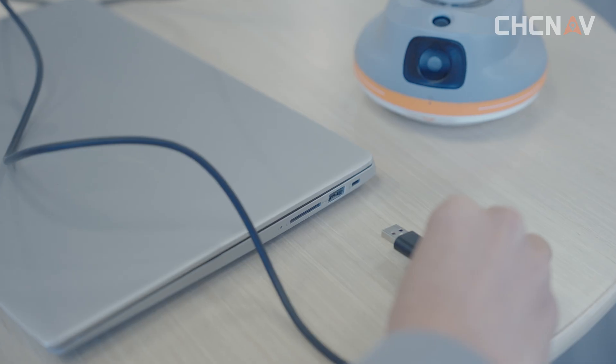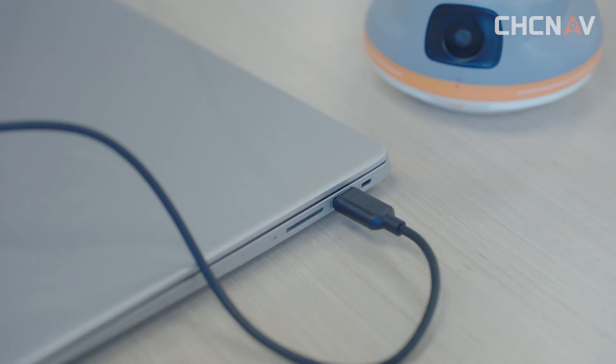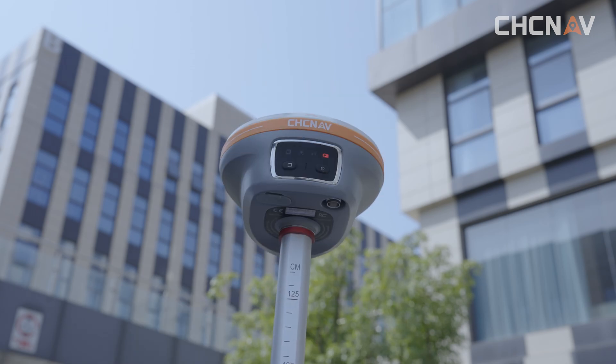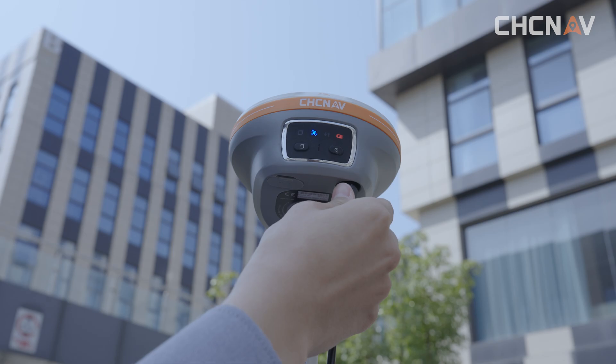When you need to transfer data, you can directly use the Type-C port to connect it to your computer and complete the data transfer. This is the TNC port. Connect the UHF whip antenna here and we can receive the radio signal. The i89 kit comes with high frequency antennas. If you have your own device, we can also customize full frequency antennas for you.